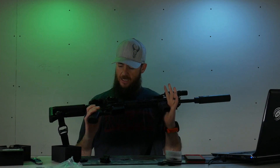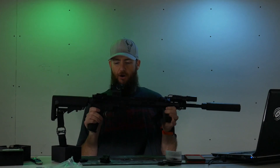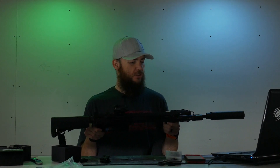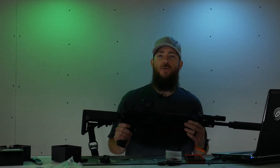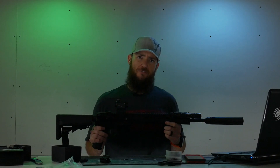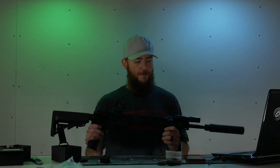Anyway, that's it for the Pinty Red Dot sight. I'll take it out and put it through its paces a little more to see how it holds up — maybe beat it around a little, maybe a torture test video coming down the road. If you have any questions, let me know in the comments below. I'm usually pretty good at responding. You can also message me on Facebook or Instagram. Hopefully my gun room will be done soon and will look great. Thanks for watching and take care.